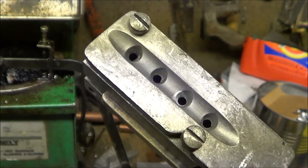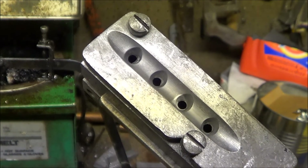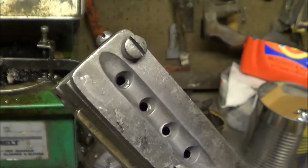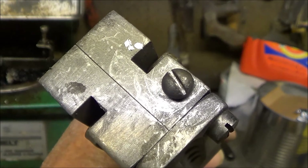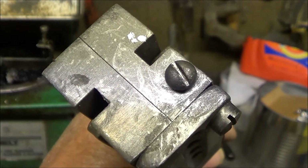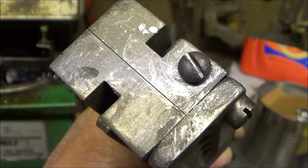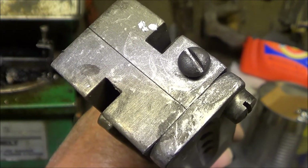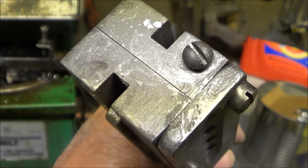Does the sprue plate pivot bolt keep coming loose on your bullet mold, even though you tighten down the bolt that presses against the sprue plate pivot bolt to keep it from turning? One way to fix that is to grind a flat on the sprue plate pivot bolt.